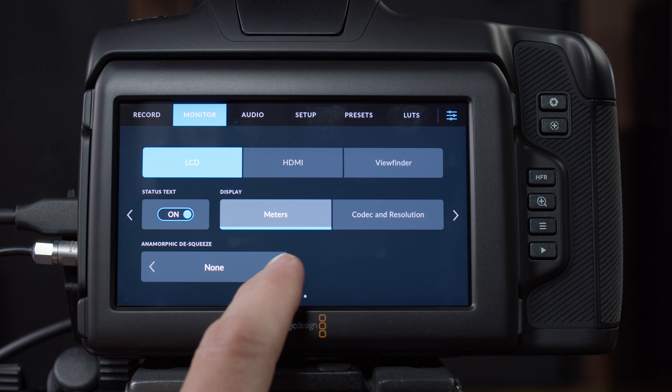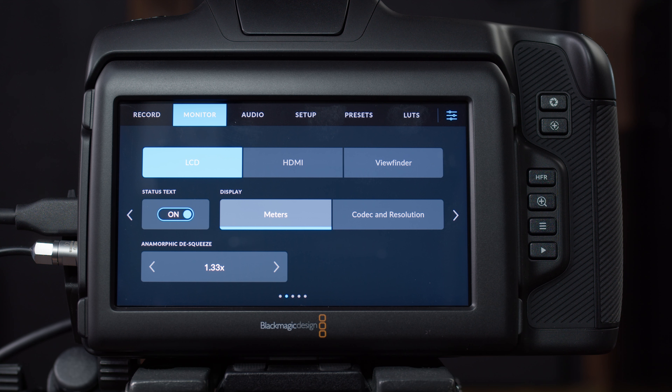Anamorphic de-squeeze: if I have an anamorphic lens on, I can de-squeeze the image so it looks unsqueezed on my LCD, which is really nice because it's hard to compose with a squeezed image. These settings change based on the resolution you've chosen — at 6K OpenGate the anamorphic option is different than at 4K DCI. This should correspond with the lens you're using — for example, the Sirui anamorphic lenses I use on this full-frame camera are 1.6x, so that all matches up.